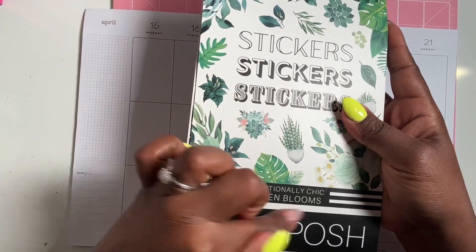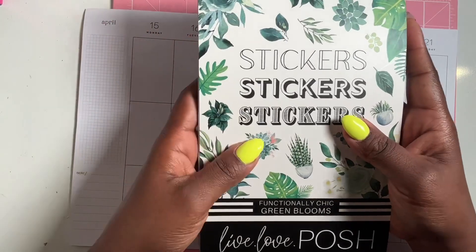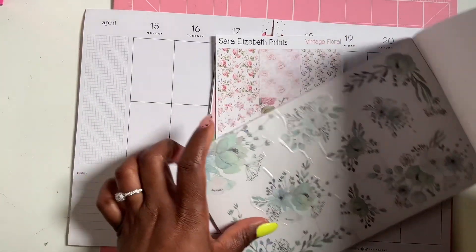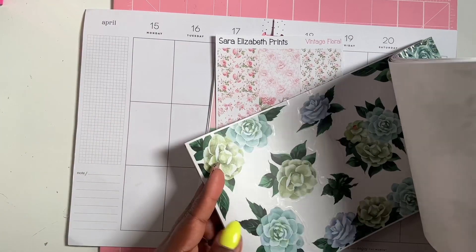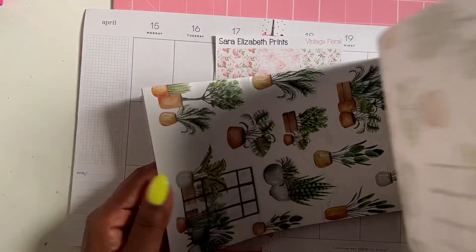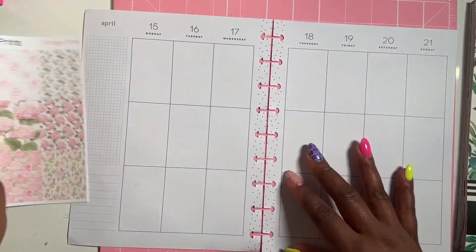I also brought out the Label of Posh Green Bloom functional chic sticker book. I do have all the colors it came with, but this has been out for a long time. I'm going to use some of the boxes here as well. She has some florals in here that I think blend nicely, and some darker tones, and functional dates. I think I'm just going to use these flowers.